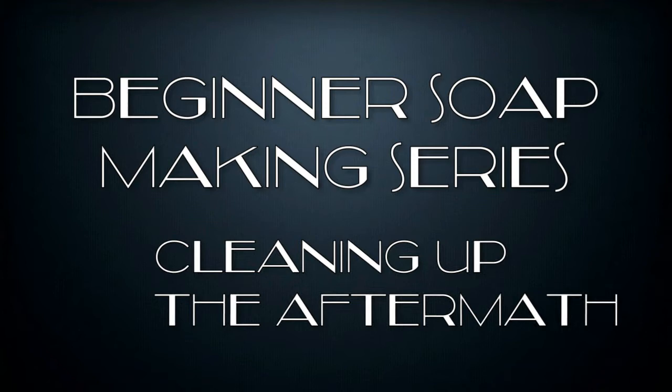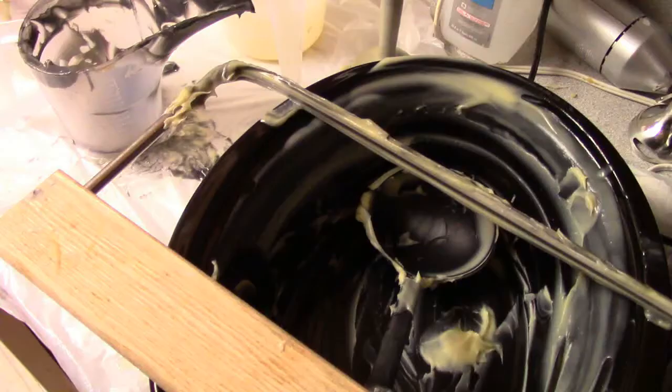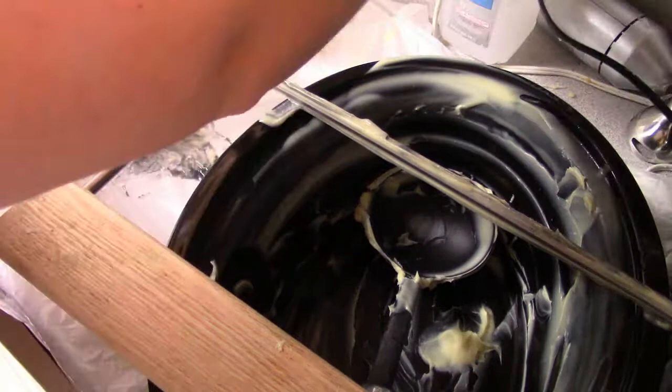Hey, this is Tina Monk, the author of the Soap Making Handbook, Volume 1, and the creator of the E-Course Masterclass Adventist Soap Formulations. This is another video in the Beginner Soap Making Series.